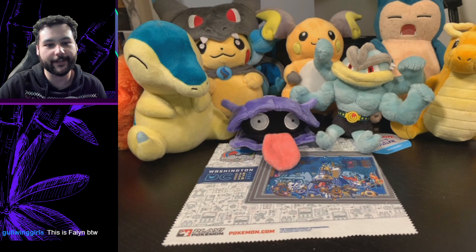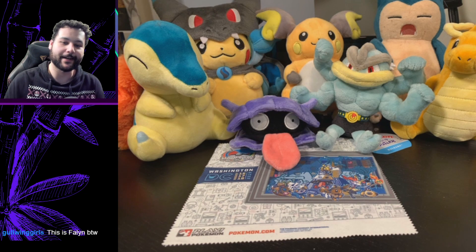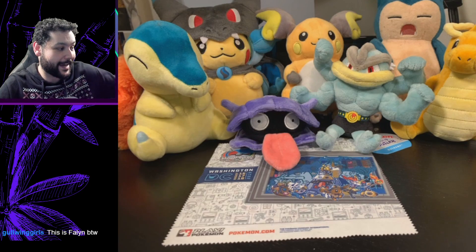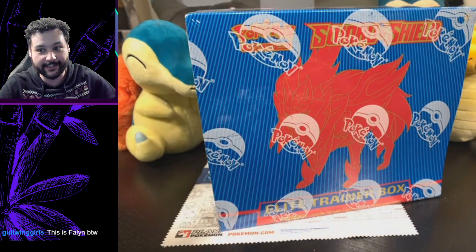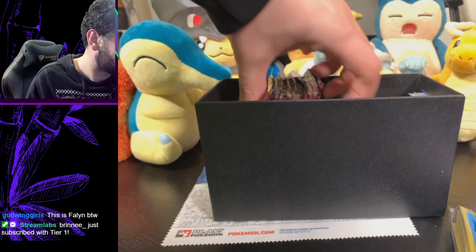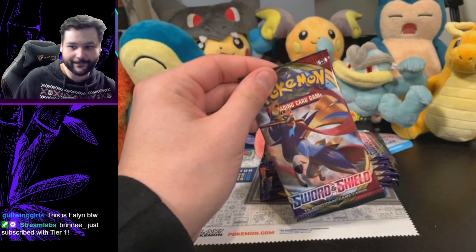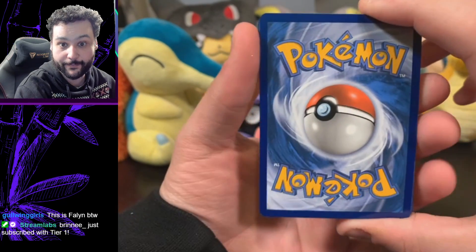What is up everyone, welcome to Panfrogames! We're doing my first ever Elite Trainer Box on this channel. I was able to pick up this sealed Zamazenta Sword and Shield base set box — very excited to rip this thing open. Here are our eight Sword and Shield packs. Let's dive in!